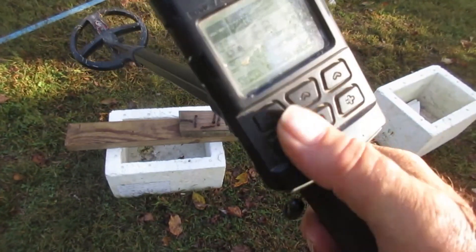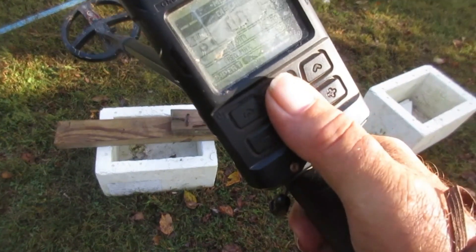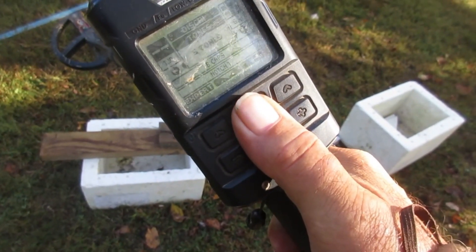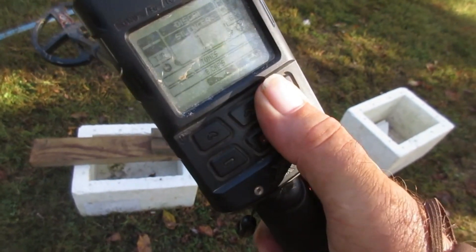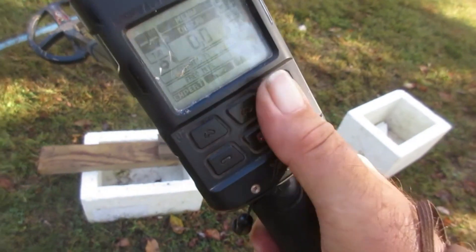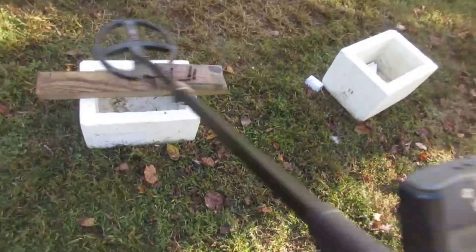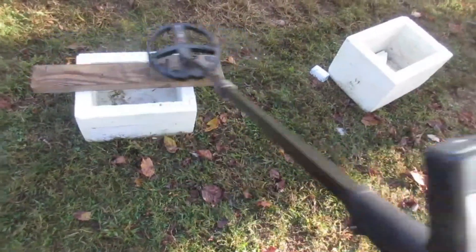Okay, we're going back over here to the sensitive program. This is version 2.0.0 with a zero disc, five tones, notch of three to seven, silencer at one. Speed in both of these modes is 2.5. That's the sensitive program over that same scenario.